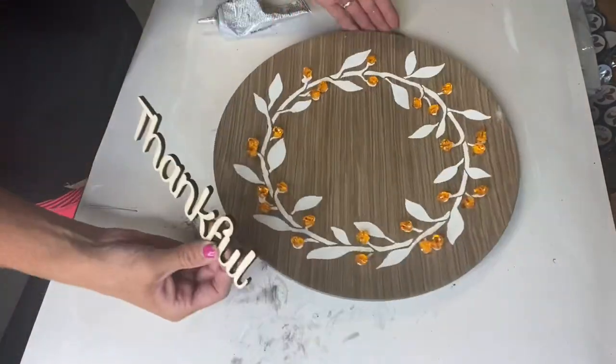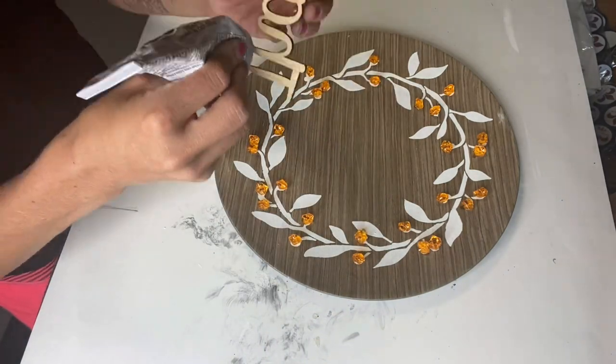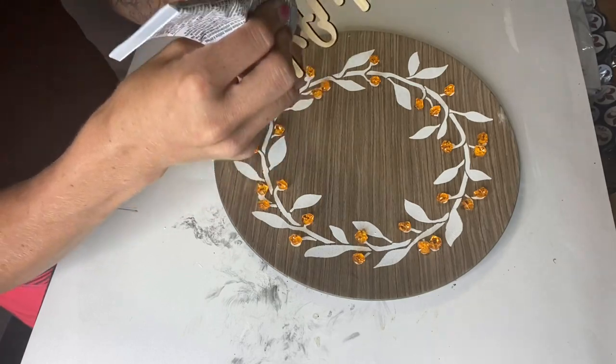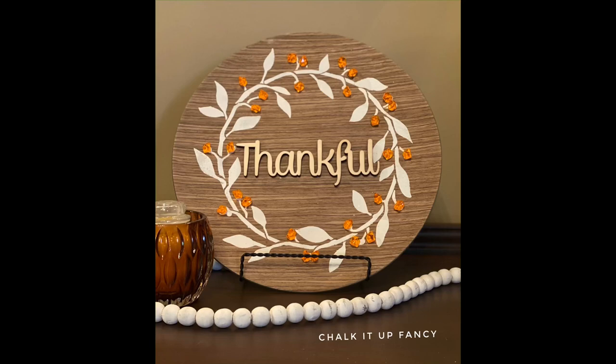That just dressed it up nicely. I also found this 'Thankful' word piece from Hobby Lobby and attached it to the center of the plate using E6000. Then I got a wire easel from the Dollar Tree, and now you have this really cute thankful decor that you can display in your home.